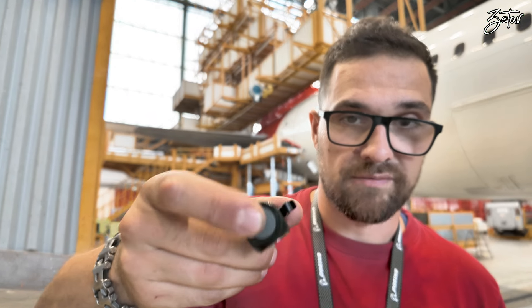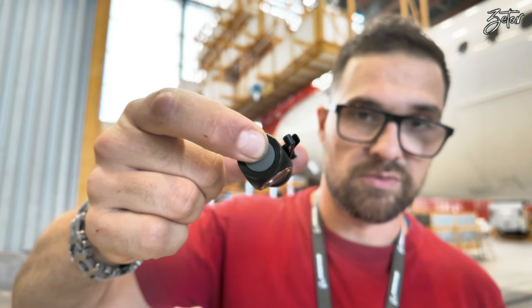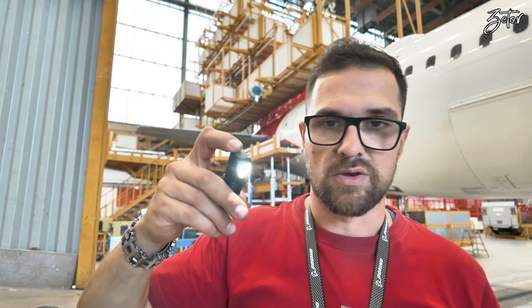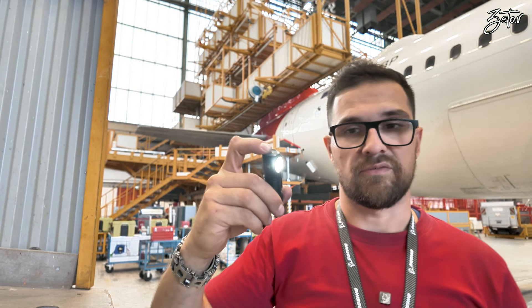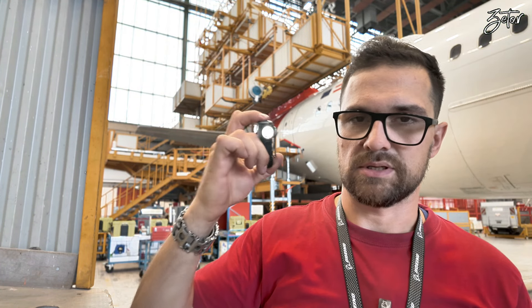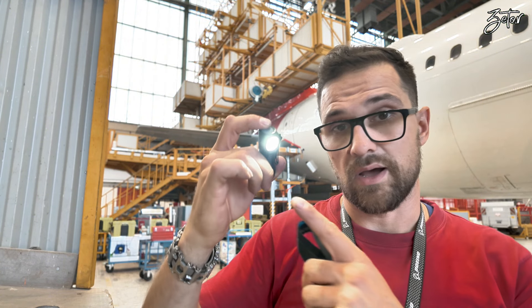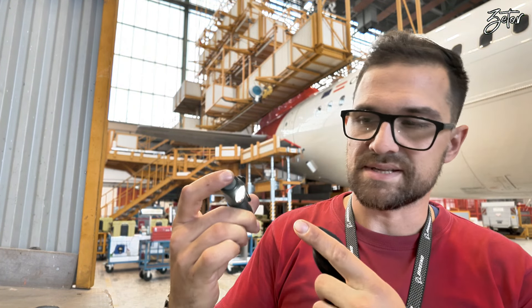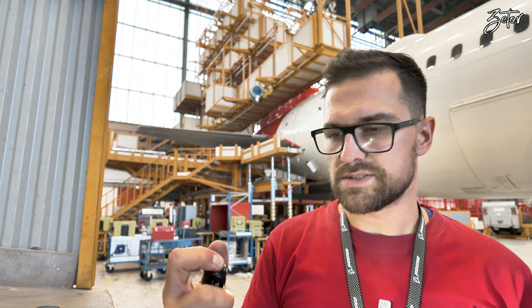Since it's not plastic it's very light. Regarding functions and switching on and off, you have a single button. When you hold it, you have four modes available: moonlight, low, mid, and high. As I said, I've been using it most of the time on mid mode.